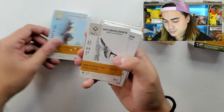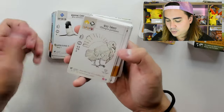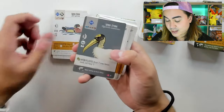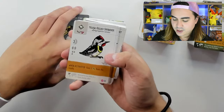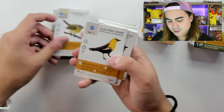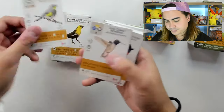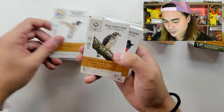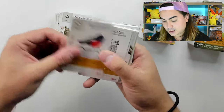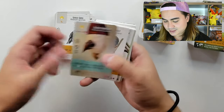Western Meadowlark, White-Breasted Nuthatch, Whooping Crane, a Wild Turkey, a Wood Duck, a Wood Stork, a Yellow-Bellied Sapsucker, a Yellow-Breasted Chat, Yellow-Headed Blackbird, Yellow-Rumped Warbler, Black-Chinned Hummingbird, Broad-Winged Hawk, Painted Whitestart, Scaled Quail, Black Redstart.